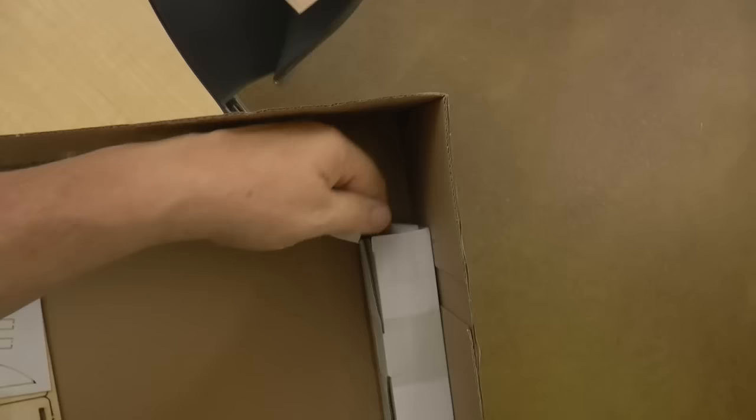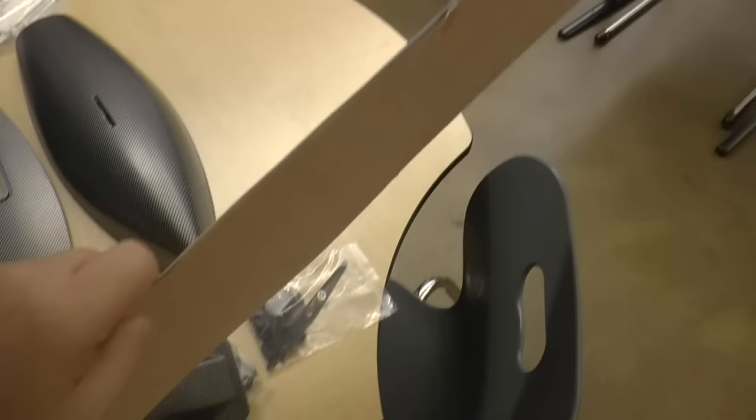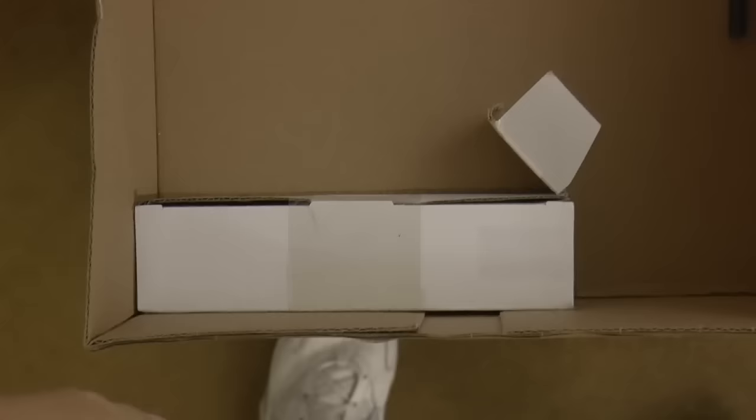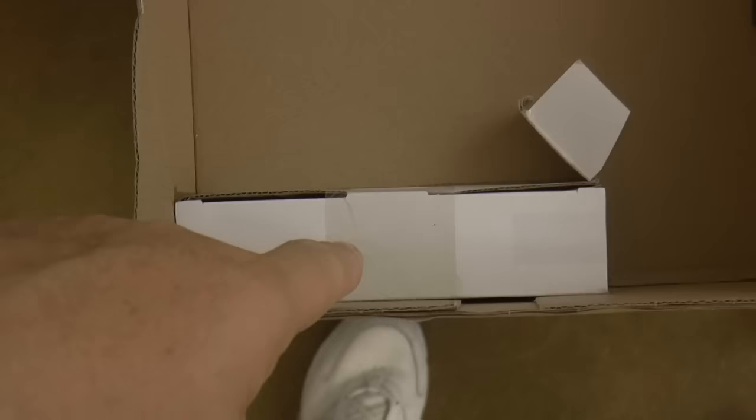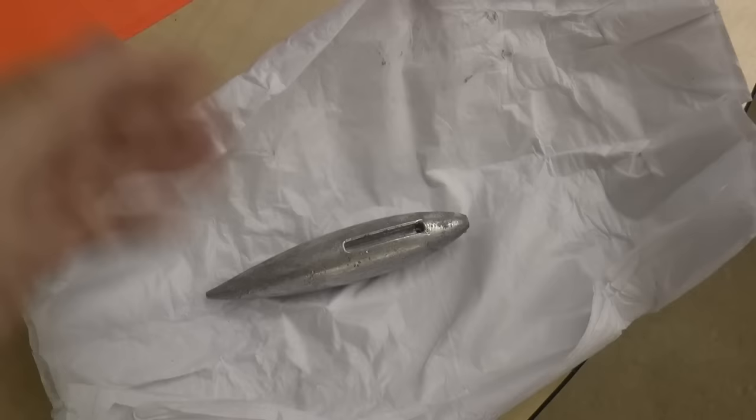Over here in this box it looks like we have something wrapped up — probably the sail by the feel of it, but not certain. I was completely mistaken about what was inside that box because it was a lot of tissue paper with a really heavy piece of weight that will be secured underneath the boat as part of the balancing of the boat for when it's out sailing.